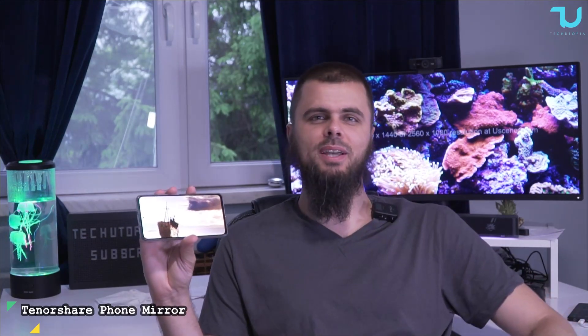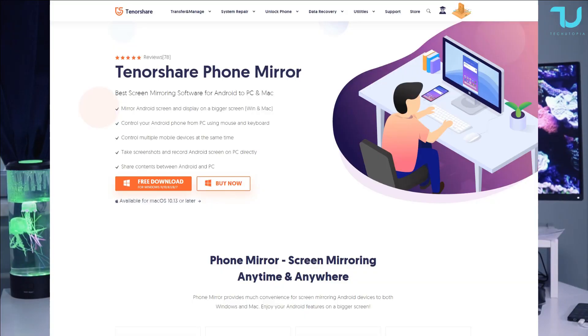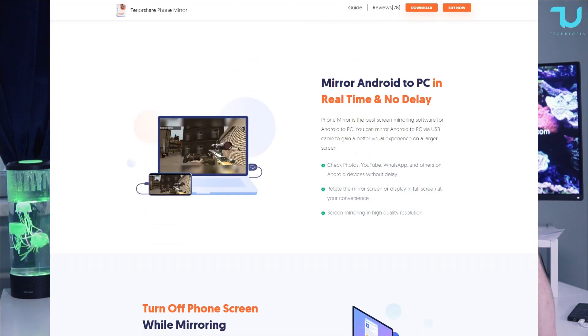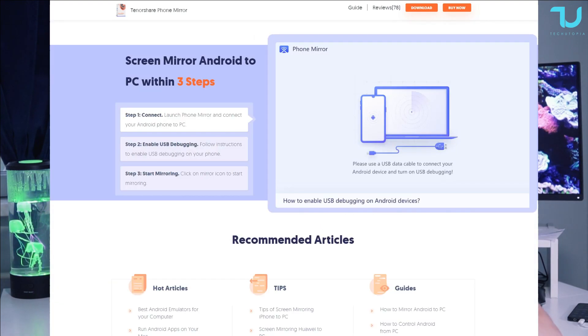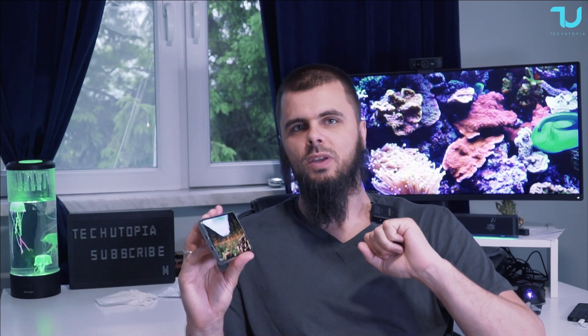Assalamu Alaikum and Nihao, welcome back Ninjas. Today we'll be testing the Tenorshare mobile mirroring application using my Redmi K40 Pro Snapdragon 888 phone. We'll be doing some gameplay and mirroring it over my big 34-inch 3K ultrawide Xiaomi gaming monitor. This software also supports Mac and Windows, multiple devices screen mirroring simultaneously, and a lot of other cool features which we'll talk about in the video.